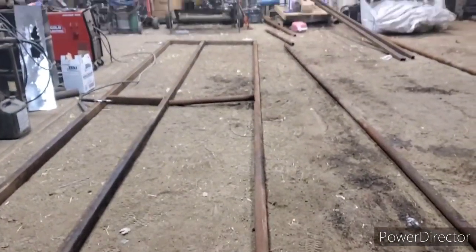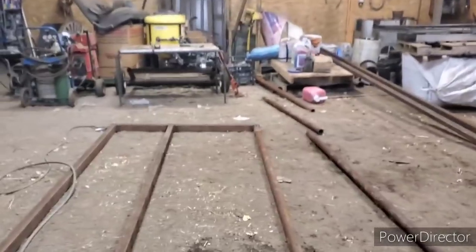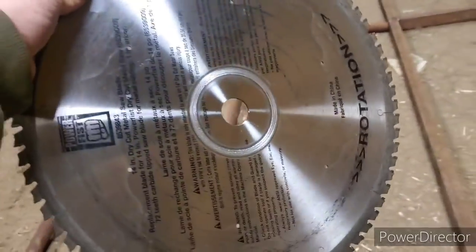We got the second fence line feeder tacked up — the ends are welded up already, all these welded up. We got that to weld up and the other brace but we're cutting. This is the first time we had to change the blade — she's done.